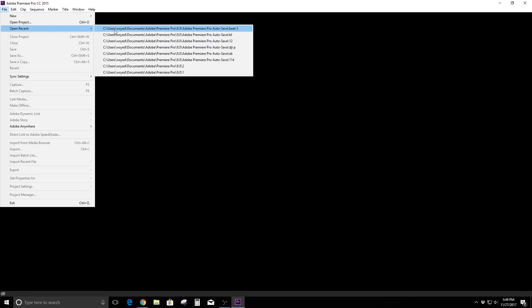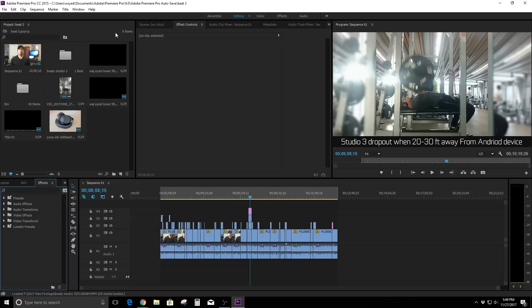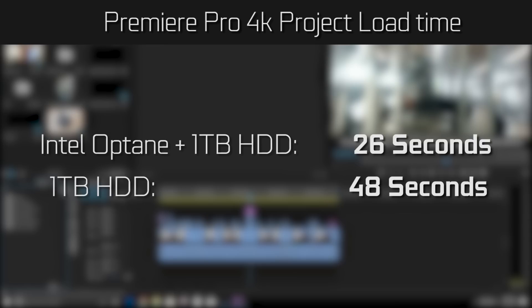Another cool factor about Optane is that since it actively stores commonly used data and applications and learns what you do on a day-to-day basis, it can actually speed up launching big applications you use frequently. For me I use Premiere Pro daily, and pulling up a 4K file on the Optane setup takes only about 26 seconds to load all multimedia files and show a high quality preview, versus over 48 seconds on a hard drive — a huge performance bump.